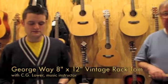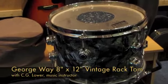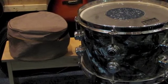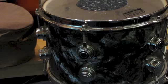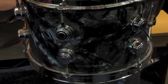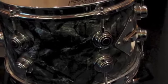Today we're going to look at this vintage George Way 8 inch by 12 inch used tom drum in black pearl finish. This drum is in good overall condition and was made in the USA in the mid-1950s. The depth is 8 inches and the head is 12 inches in diameter.